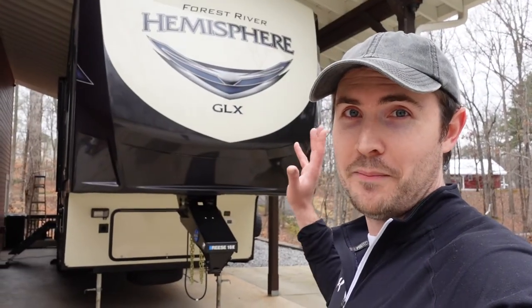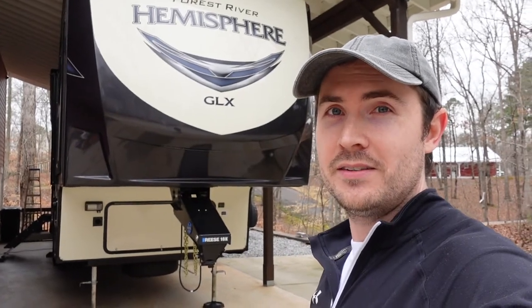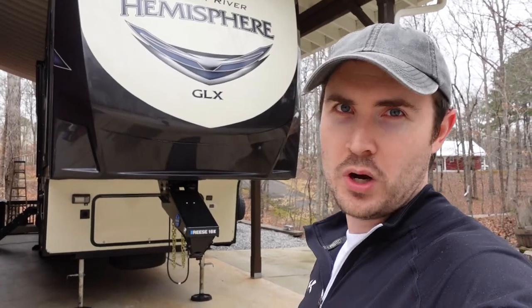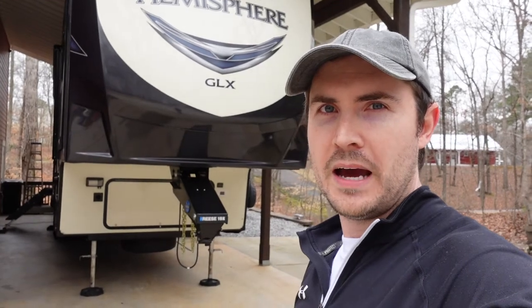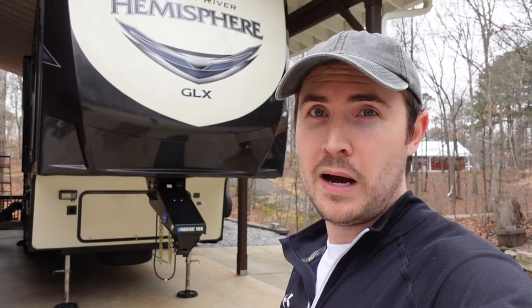In today's video, I'm going to give you a tour of my personal fifth wheel, the Salem Hemisphere 378FL. This is identical to the Wildwood Heritage Glen 378FL — they're sister products, just different branding on the outside. I've owned this for about two years, and when we were looking to purchase it, it was really hard to find detailed information online. So today I'd like to share, as an owner after two years, some of the pros and cons to this particular floor plan. It's going to be a detailed, longer video — you might want to grab a bowl of popcorn — but I will include chapter markers so you can skip around.